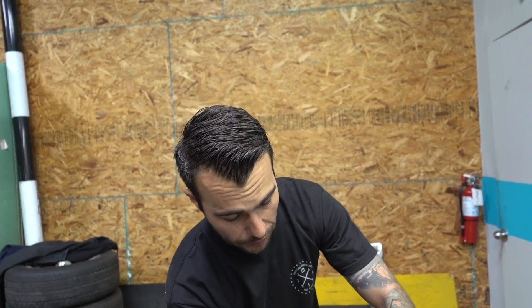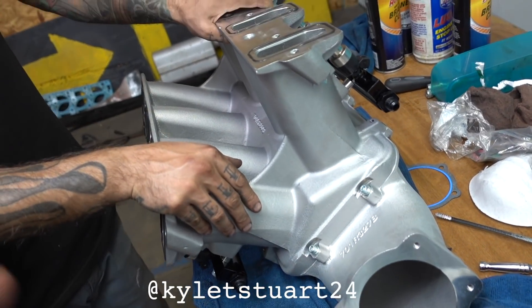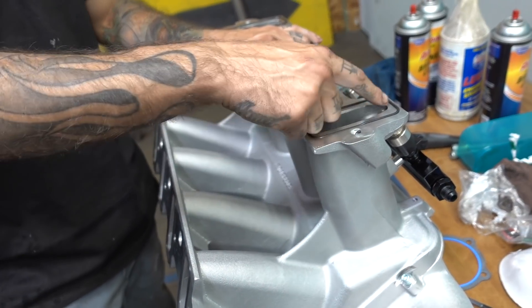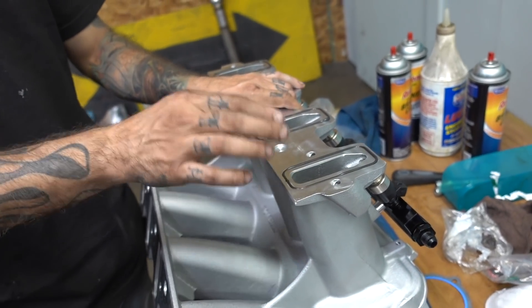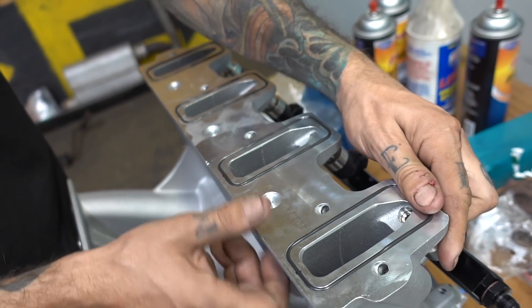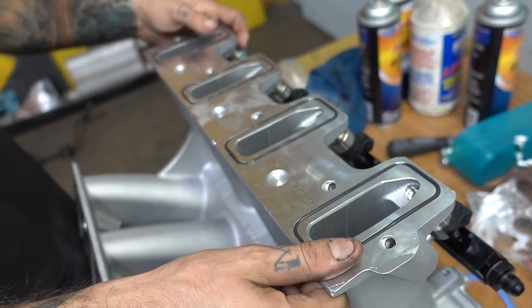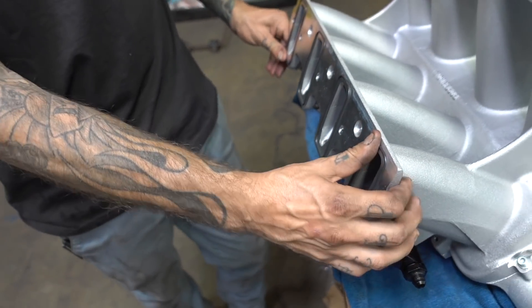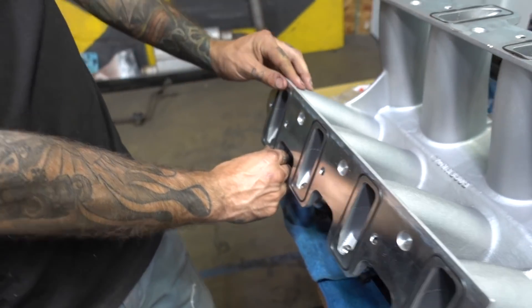You said you've used this intake before — what kind is it? This is a Holley High-Ram intake. The one I used before was the same exact one except the ports were different — mine were rectangle. This is a cathedral port. From what I hear, cathedral ports are actually better for boosted applications, so this is my first time really messing with a cathedral port style, which will be a huge learning curve for me.